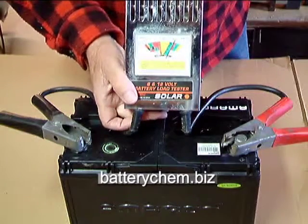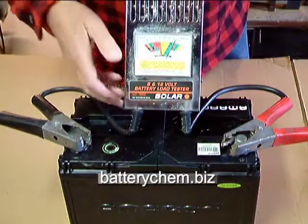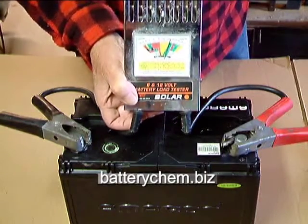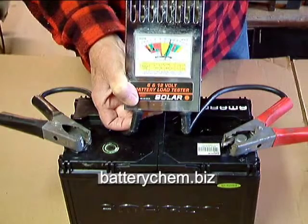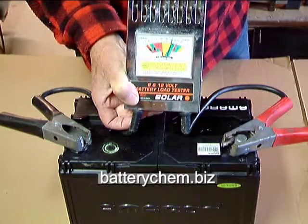There's a switch on the bottom of the load tester that puts a load on the battery. It heats up a heating coil which is behind this grill here. When I put the switch on, you're going to see the meter drop. You would count 10 seconds by going 'a thousand one, a thousand two,' and so on until you get to a thousand ten, very slowly. You'll feel the heat coming out of the grill here.